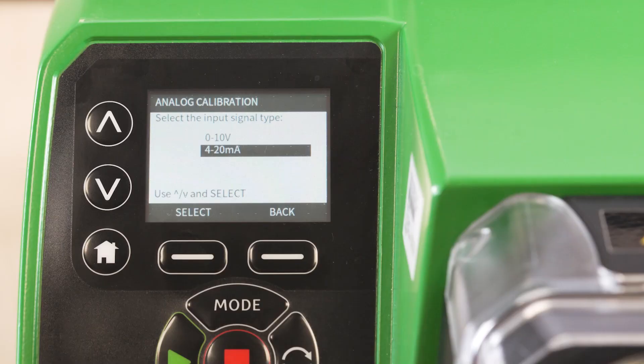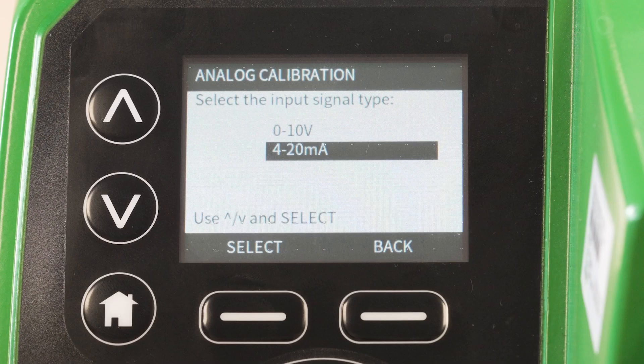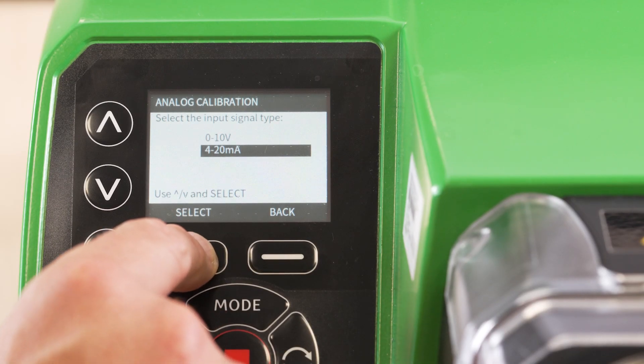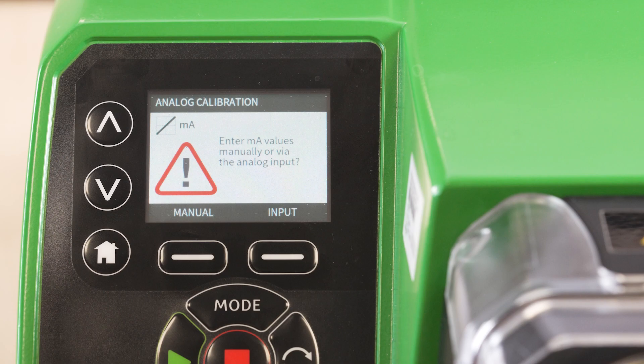Here you can choose between 0-10V and 4-20mA. For this demonstration we will choose 4-20mA. There are two methods of calibration — one with a process signal and one without.